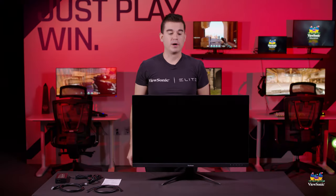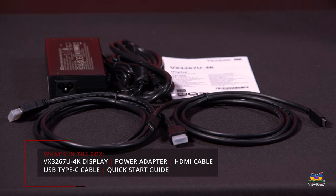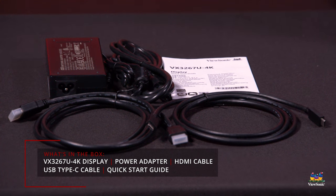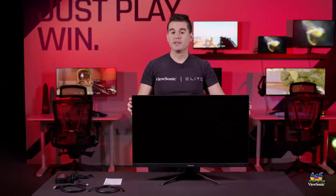Now that we've pulled everything out of the box, we've got the 32-inch monitor itself. Additionally, we also give you a quick start guide with all the information that you need, a USB-C cable that supports 65-watt power delivery, an HDMI to HDMI cable, a power adapter, as well as the power cable to go with it.